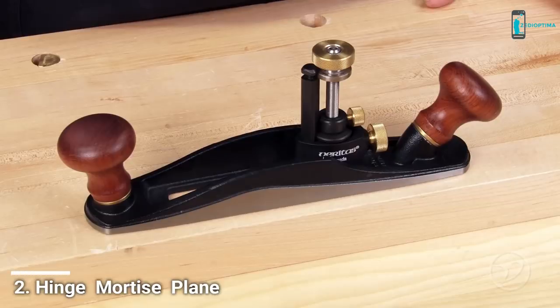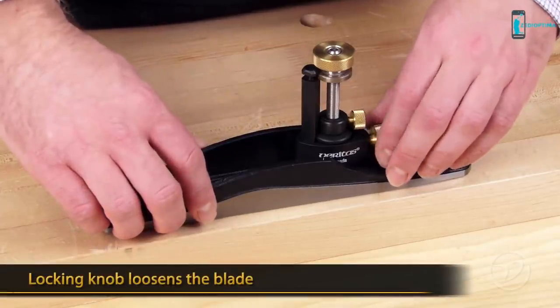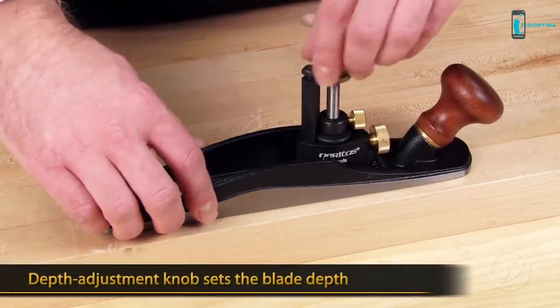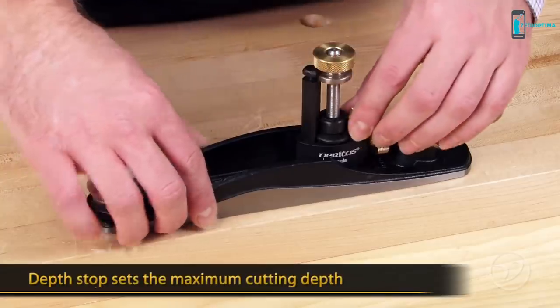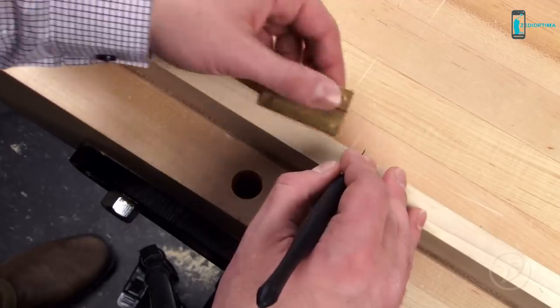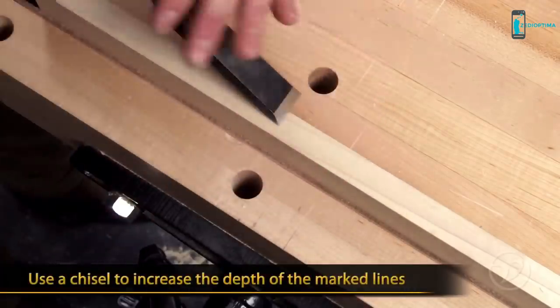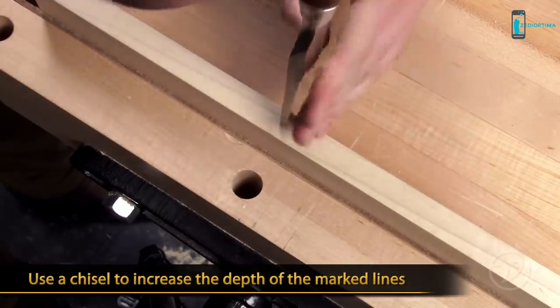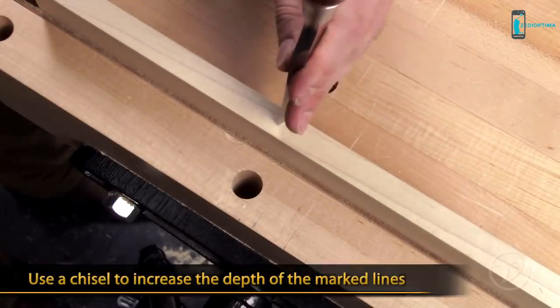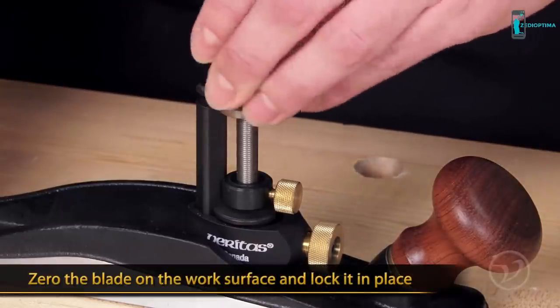The adjusting mechanism is the same as the router plane. The locking knob loosens the blade, the depth adjustment knob sets the blade depth, and the depth stop sets the plane for a precise depth setting. To install a butt hinge, simply mark the location of the hinge with a marking knife. Next, place a chisel into the knife lines and tap gently to increase the depth of the line. Then zero the blade on the work surface and lock into place.